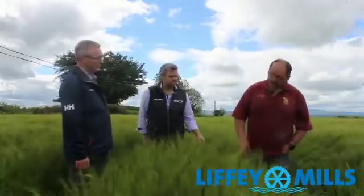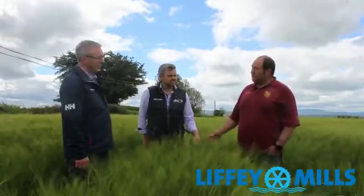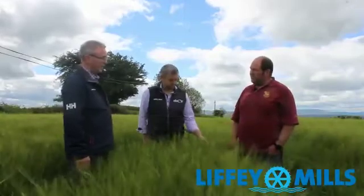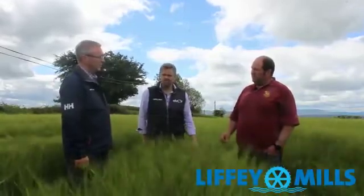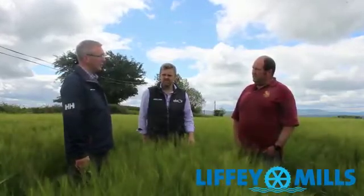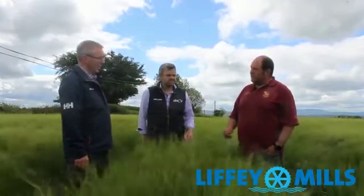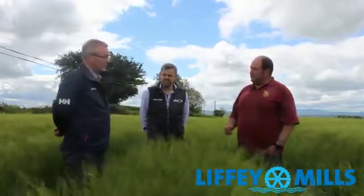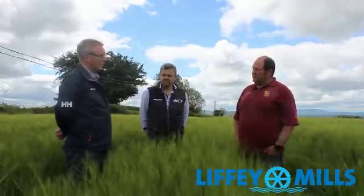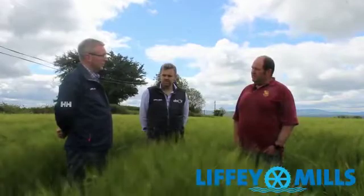When should I be going with my P&K — at sowing or after Christmas? Ideally, if you could get your P&K into the seedbed at sowing. If not, I would aim to get it out as early in February as you can. And would you be going with your nitrogen as early as you can? I would be of the opinion, especially if you're driving tiller production, to get your first split of nitrogen out from early to mid-February — 40 to 50 kilos to the hectare of nitrogen should be enough. That's around half a bag of urea or something like that.